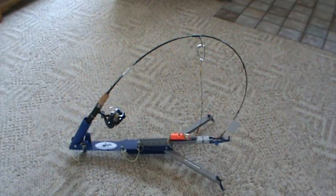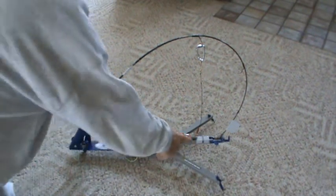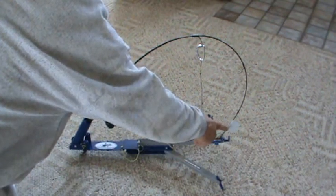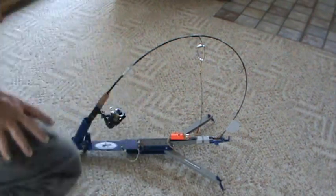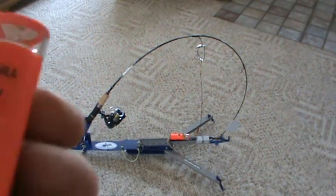Hello fishmen, this is a video about putting a light on the jaw jacker. What I used to do was have reflective tape on the end of the jaw jacker and on the end of my pole. You'd check it with a spotlight, and I wanted to hook it up with a free bill light.